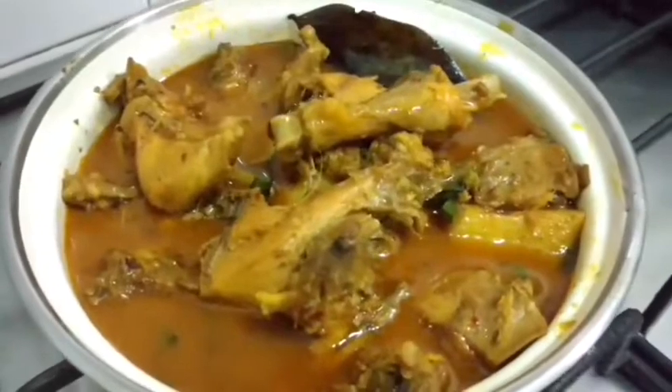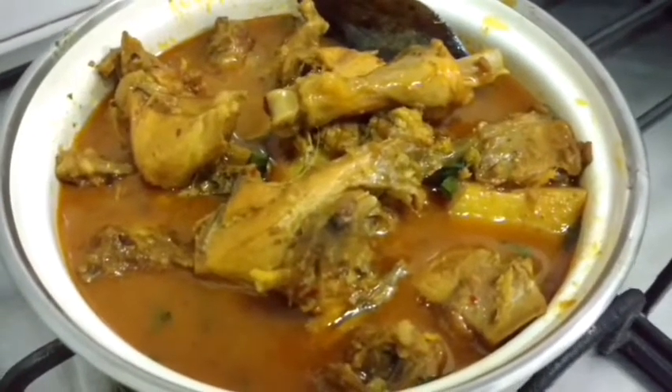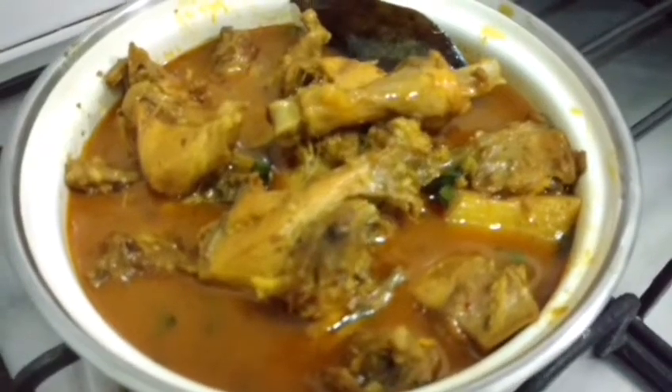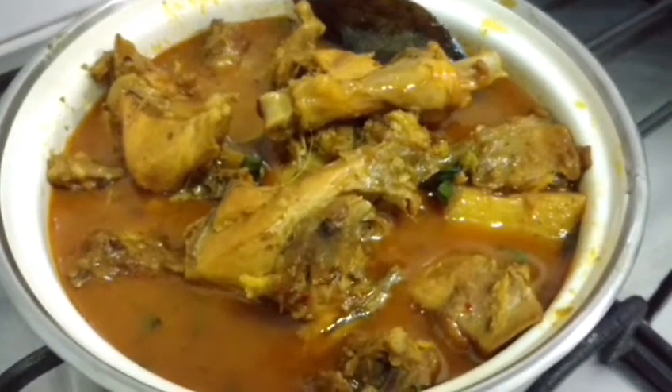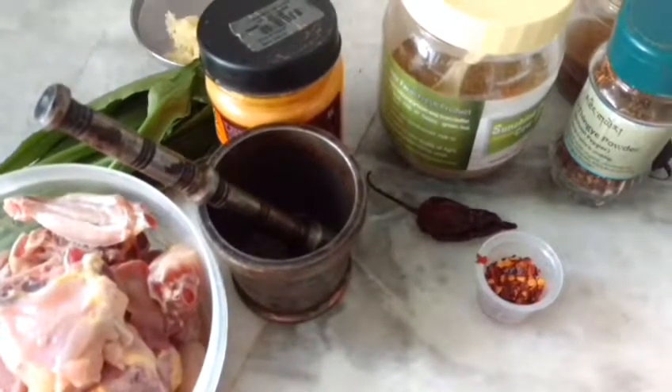Hello friends, welcome to my kitchen. I am Rashmi Sharma Pagai and today I am going to show you how to make a signature Manipuri recipe — that is the Yang Thomba — and it is best made with country fowl.